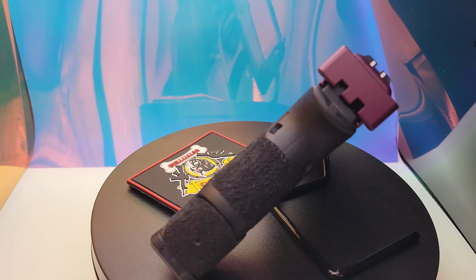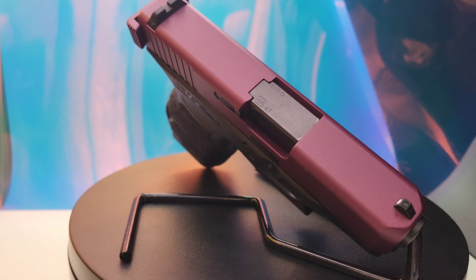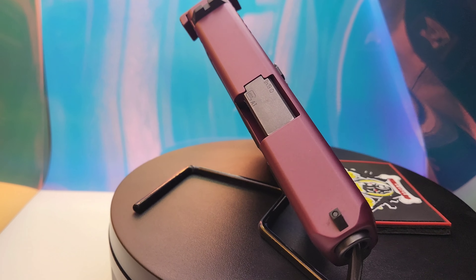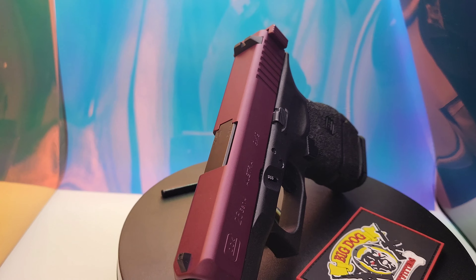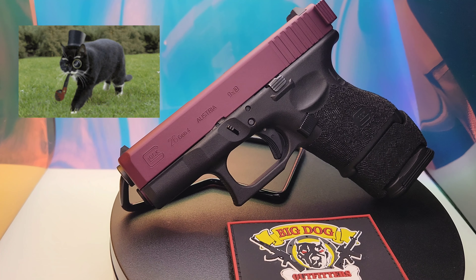The more I use it the more I seem to really like this new Black Cherry from Cerakote — it's a really nice metallic color, classy and sassy.